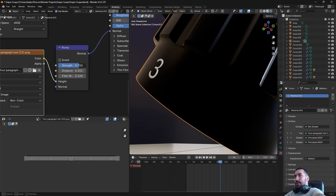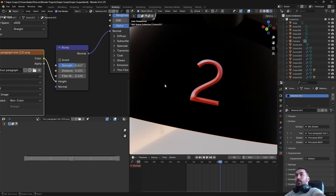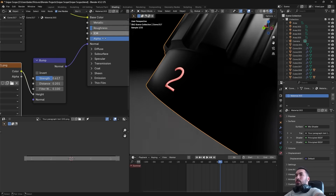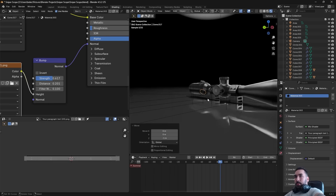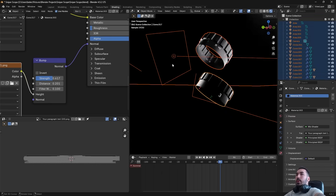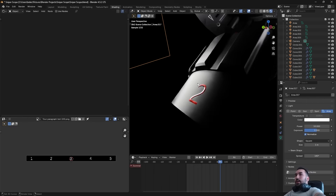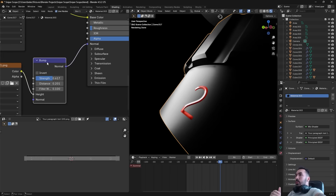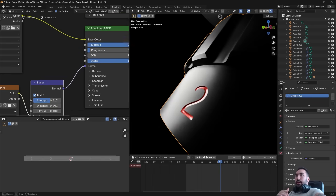Increase the Distance value on the Bump node from zero — play around with the numbers until you see bumps appearing. Most likely by default the bump will be inverted, so instead of looking carved in, the letters will look raised. To check, adjust your lighting so you can see clearly. If the light is reflecting off the wrong side of the letters, you need to invert it. Simply select the Bump node, click Invert, and now the letters go inward — carved into the surface.